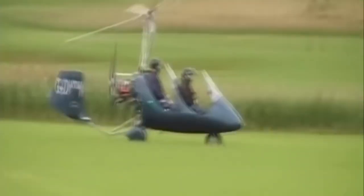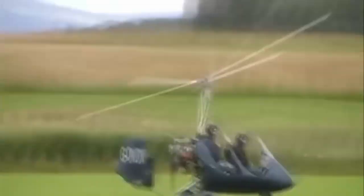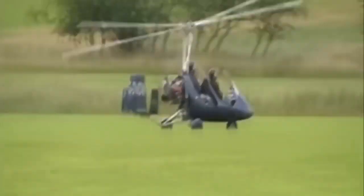Hello everybody, welcome to the Gyrocopter Flying Club. In this film, I'll look at flight behind the drag curve, or as many gyrocopter pilots call it, flight behind the power curve.